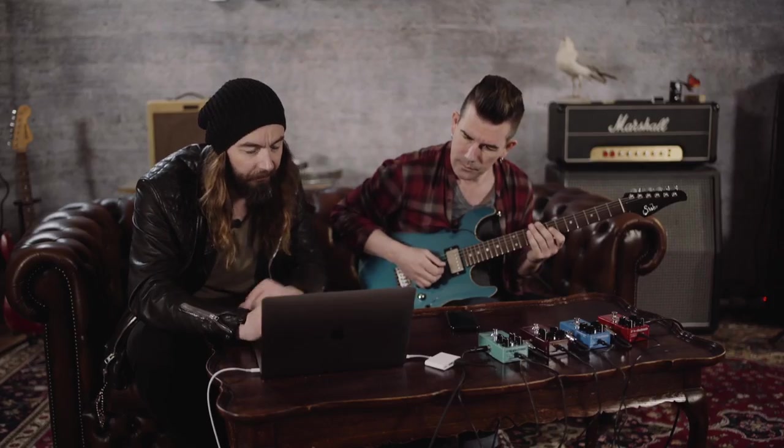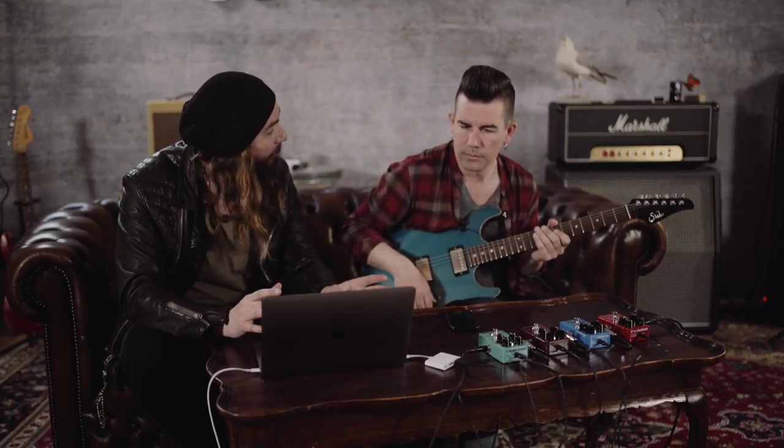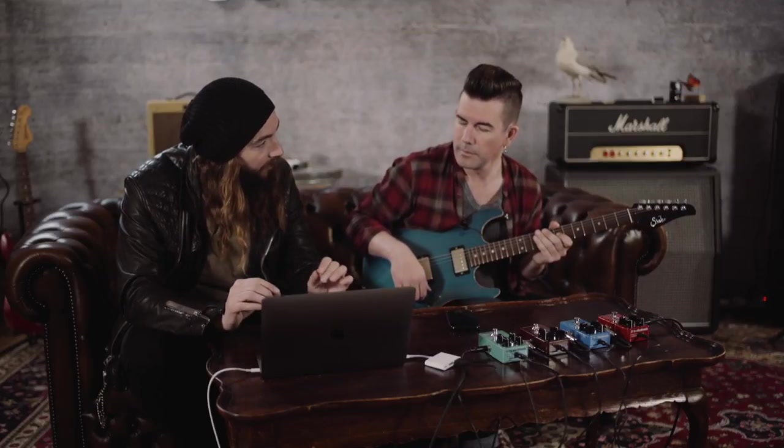With that said, maybe we should dig in and create some sounds people can use as starting points. It's a three-band compressor, which basically means we have three compressors running at the same time. We split the guitar signal into specific frequency areas and apply different compression amounts to different frequencies. The benefit is that there's a lot more energy in the low strings than the high strings, so if you hit a low string really hard with a regular one-band compressor you get too much compression, and on high strings not enough.